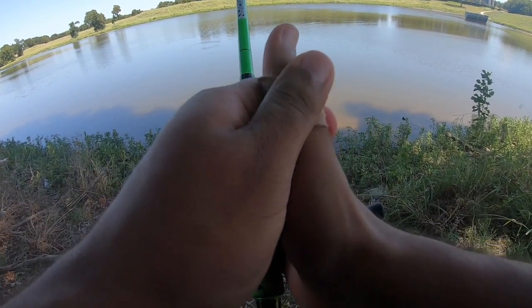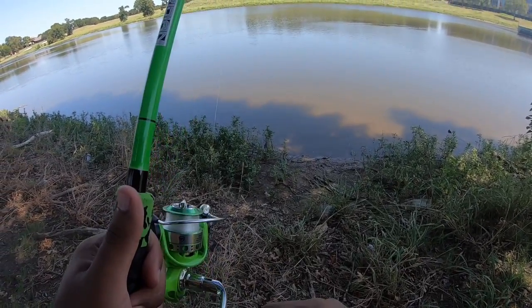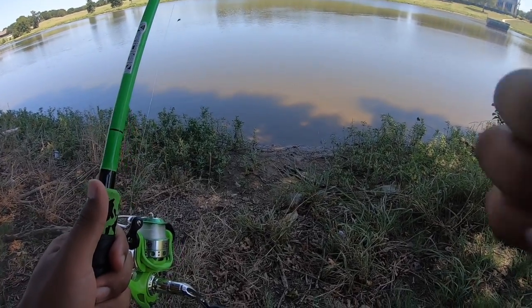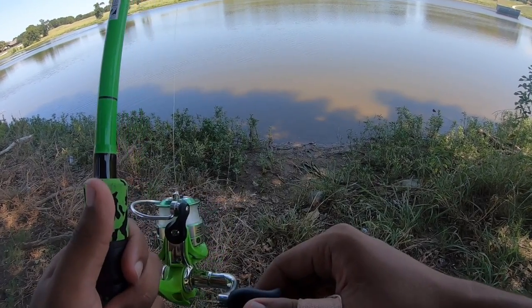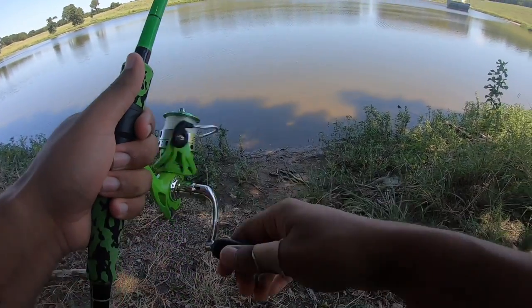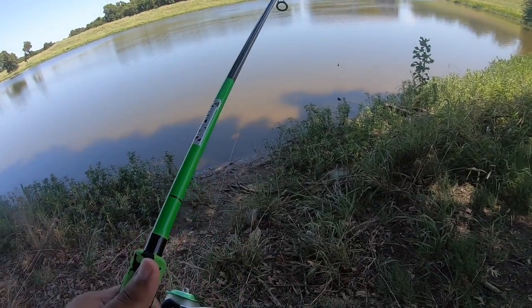Got our bait out there. I don't even know if it's still on — it might even come off too because it's soaking wet. It's salty. Let's see if a fish will go for it, right? Maybe something will do it. I hope it catches fish.